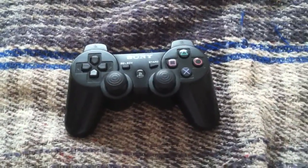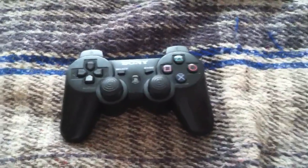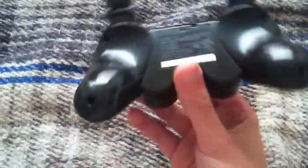And today I'm going to be showing you how to get past that issue. So what you're going to want to do is get the controller, and on the back, directly right of the first screw hole right there, this hole here — inside is a button, and when you press down that button, it basically resets the controller.